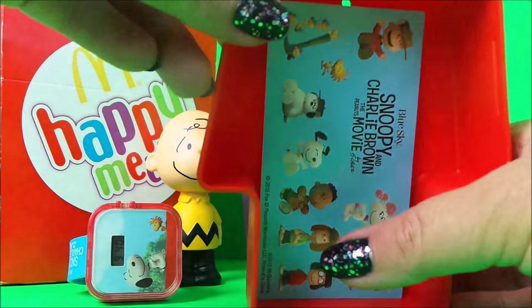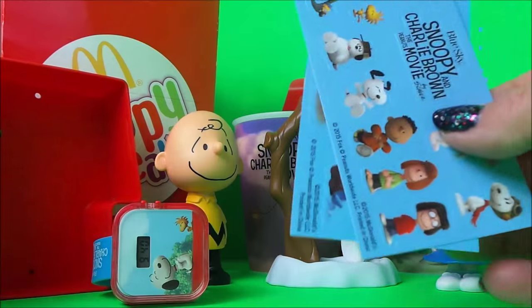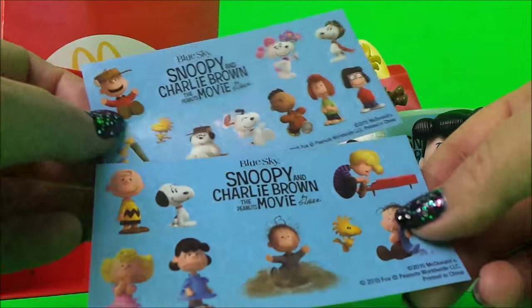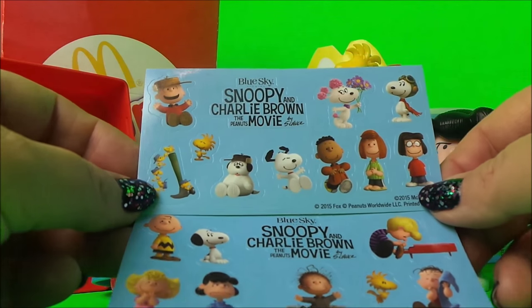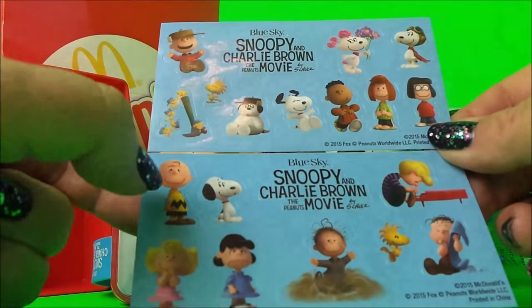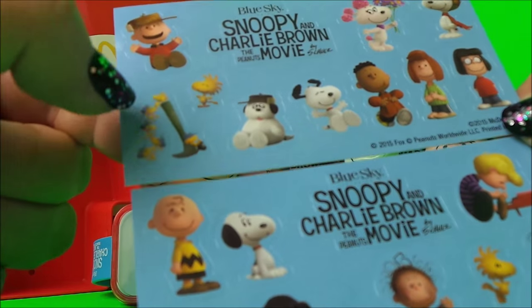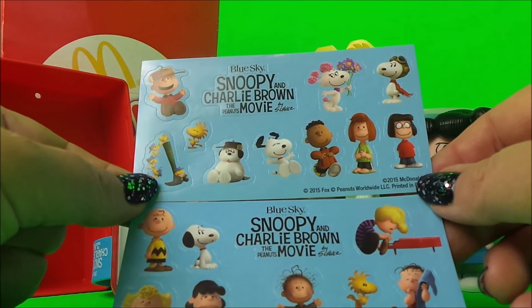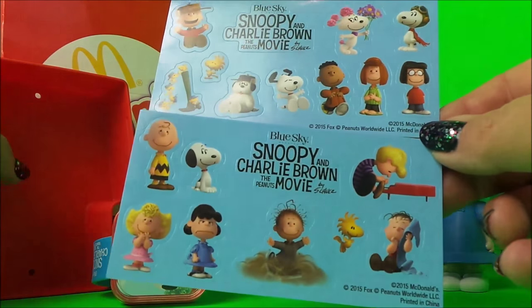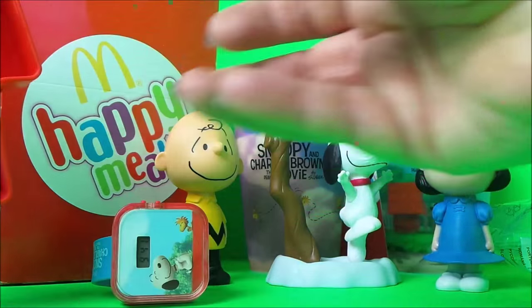There are stickers inside here! Here we have lots of different Charlie Brown stickers. These look amazing — there's Charlie Brown and Snoopy, and Woodstock, Peppermint Patty, and Linus. All our favourites! So that's rather marvellous, I really like that one. Just pop the stickers back inside.